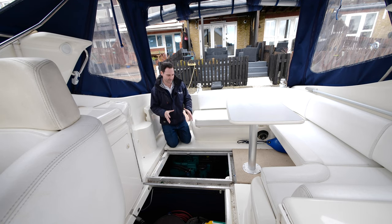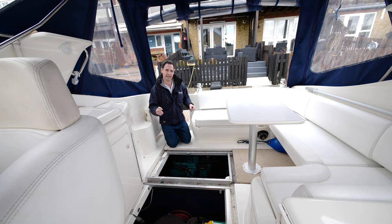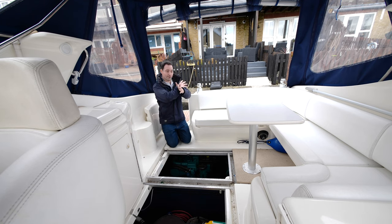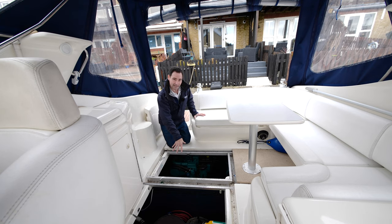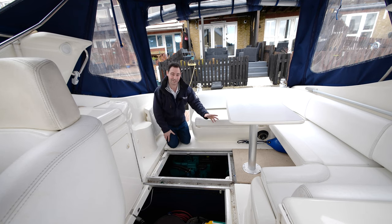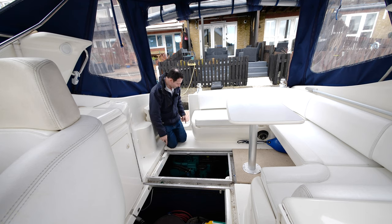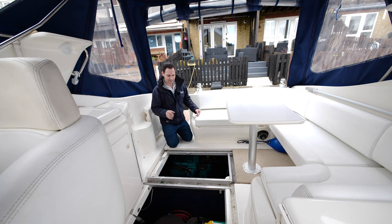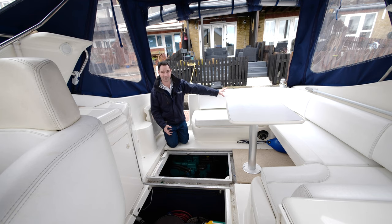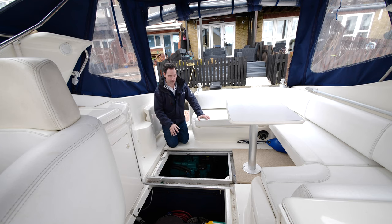Engine access here is modular. On a lot of boats of this size you have to take apart the whole back end to lift up the engine bay. On this boat you literally take out one panel for easy access to the starboard engine, pop out another panel for the port engine, and if needed you can remove the entire floor section for more complex work. It's very sensibly designed — somebody could sit here enjoying a gin and tonic while you do engine work. Unusual for this size boat.